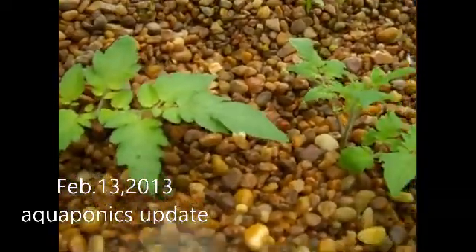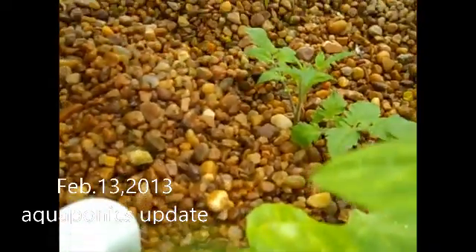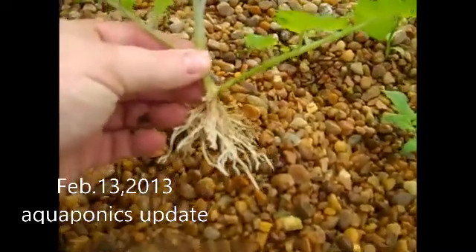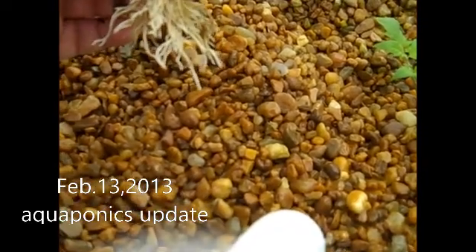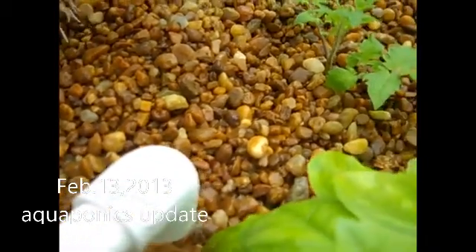I did some cuttings off my tomato plants about two weeks ago, and they have really done well, so I'm proud of that.